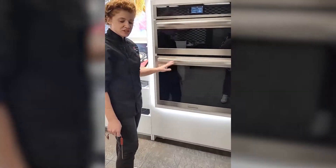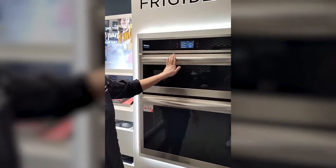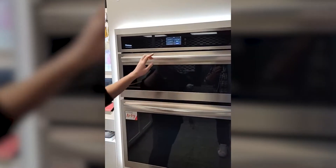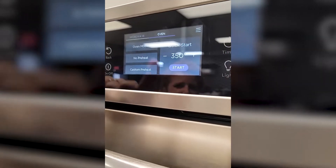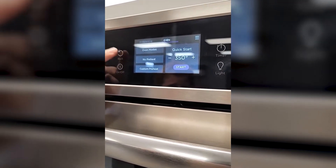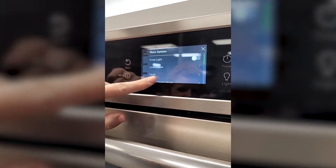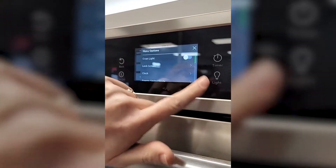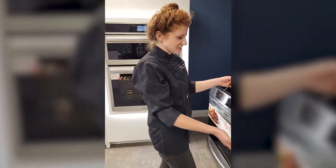The outside is smudge-proof, which is great if you have little hands or my hands, which always seem to be greasy. It's great for that beautiful touch screen — really easy to use. And there's an oven light so you can keep an eye on those cookies and pizzas and everything else.